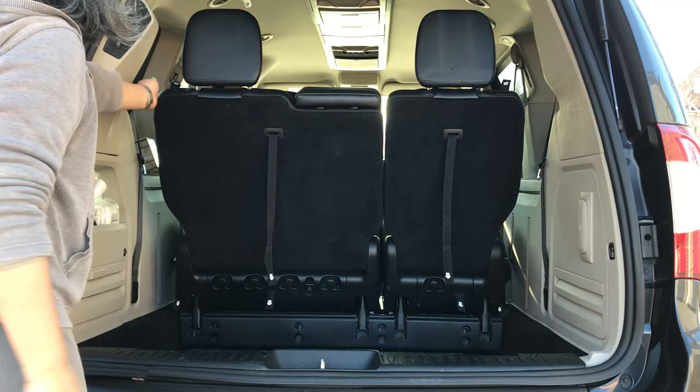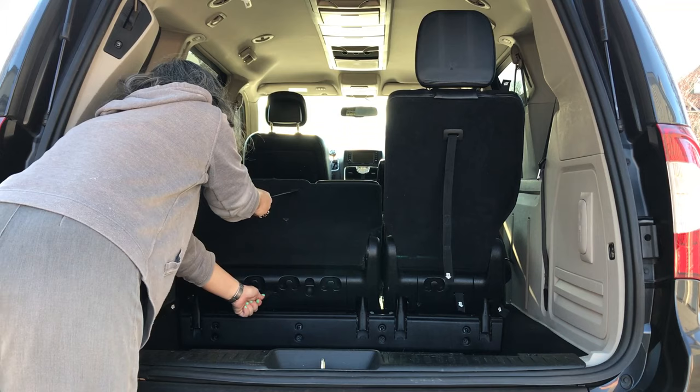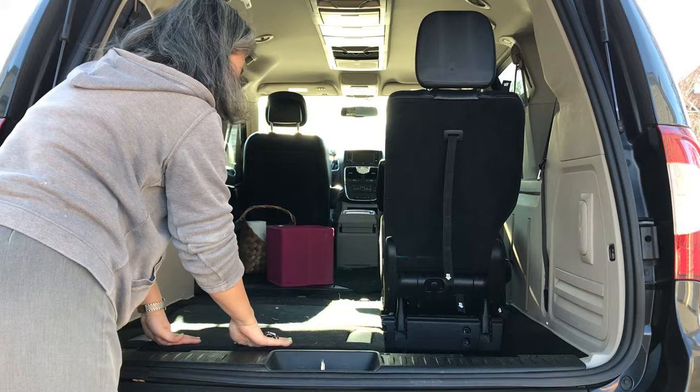Strap number one folds down the headrest. Strap number two folds down the back of the seat and locks it into the seat bottom. Strap number three unlocks the entire seat so that it can be flipped over, and pull on strap number four to fold over the seat.